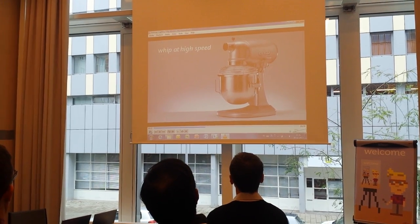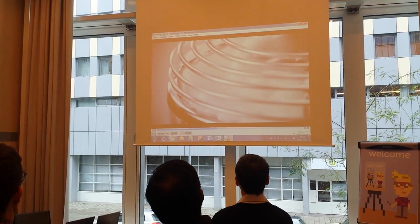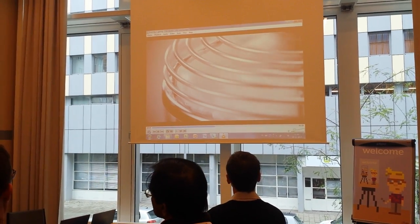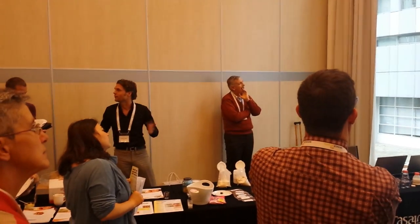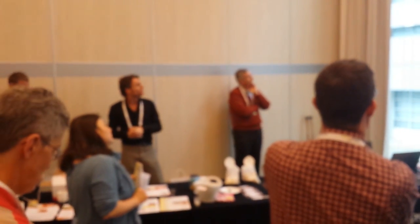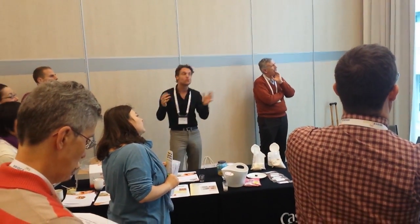So we whip it in a Hobart. And by whipping it and incorporating the air, we create a foam that is white again. And this is just a water foam, so there is no sugar.